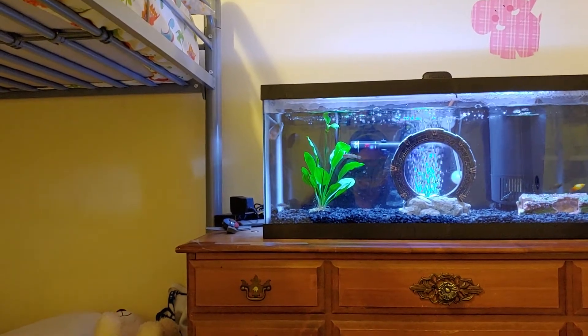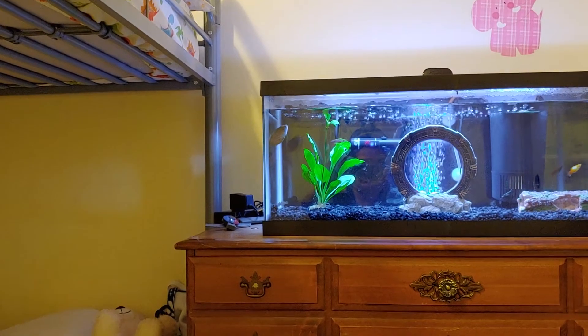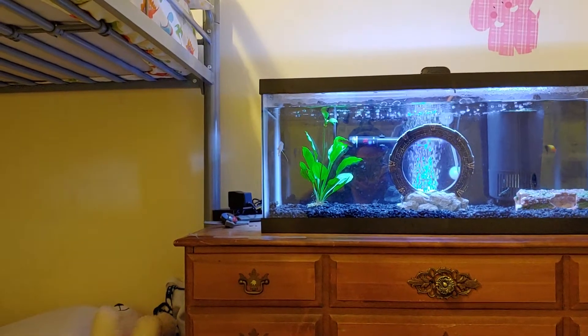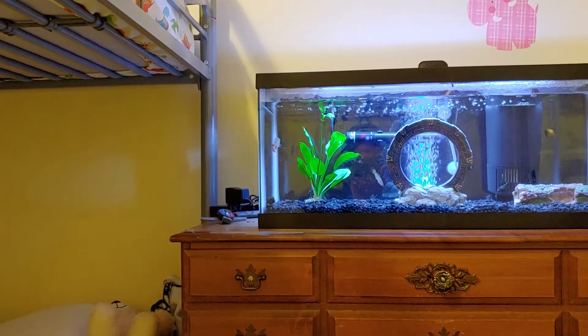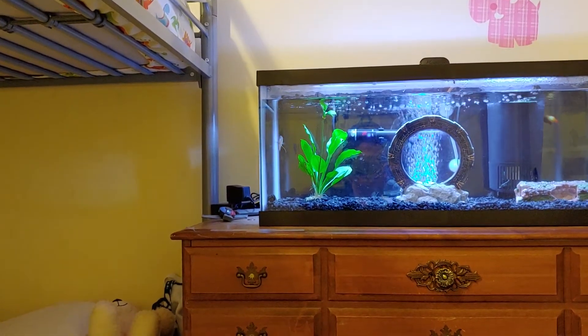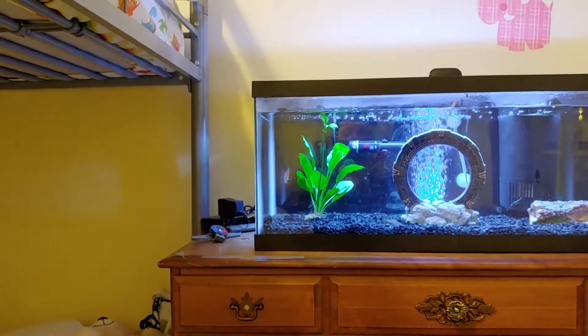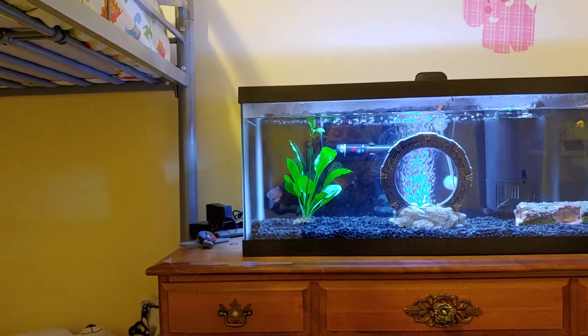But I'm trying out this Amazon sword right now just to see how it does and hopefully get something a little bit more stable in the tank — stuff that isn't just floating around all over the place and getting stuck where I don't want it. This is just a nice little Amazon sword plant I picked up from my local fish store.